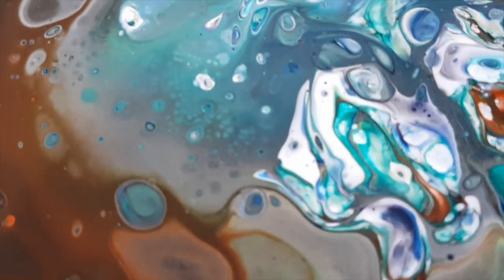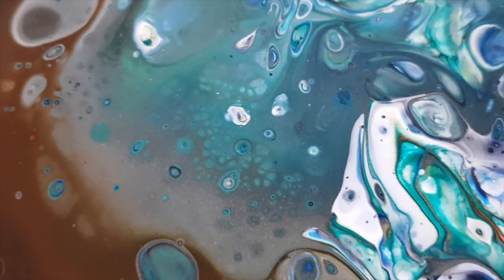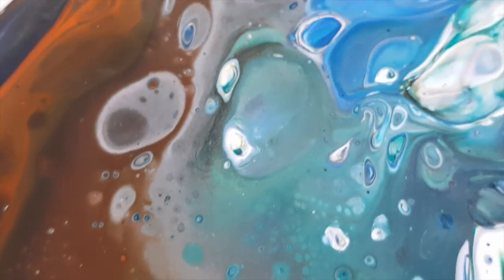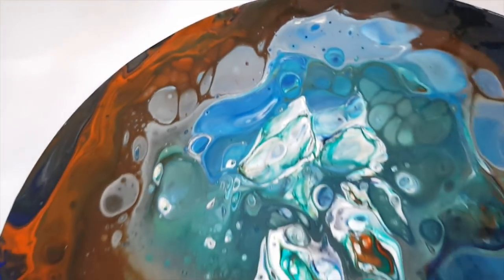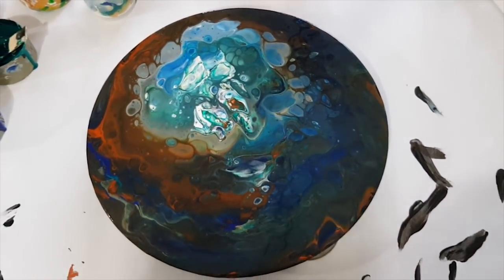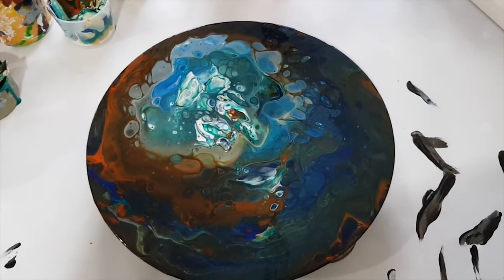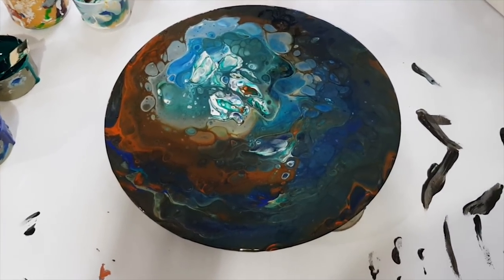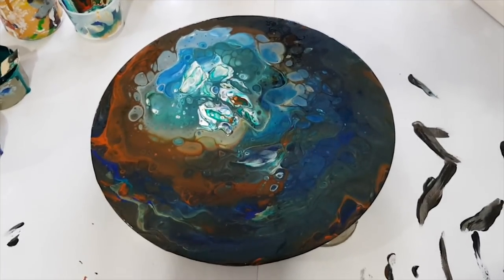Some cute little cells came out in that last torching, just giving it some depth. That was a dirty pour poured from up high — look what we created!